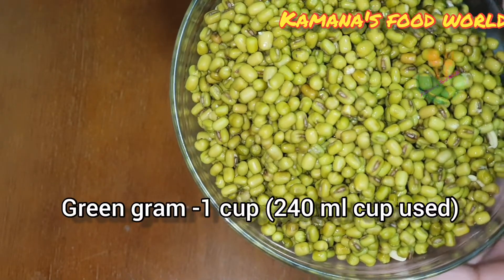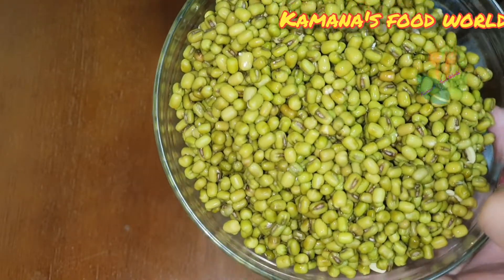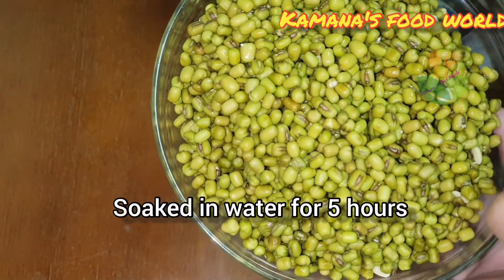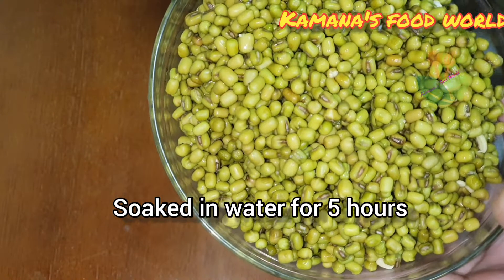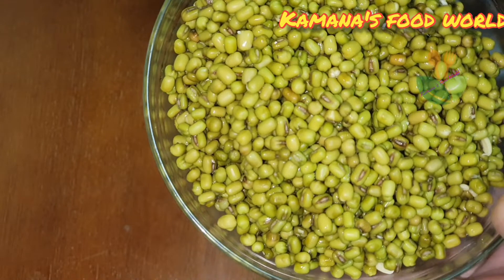We are ready to use a cup of 204 ml. Then we are ready for a glass. We are ready for a cup of iron. We are ready for the suhiyan.